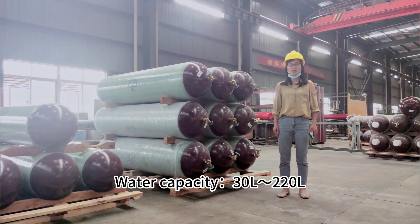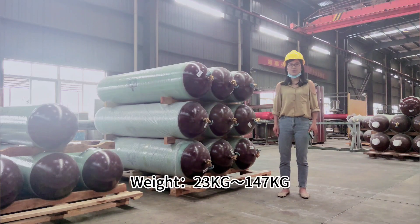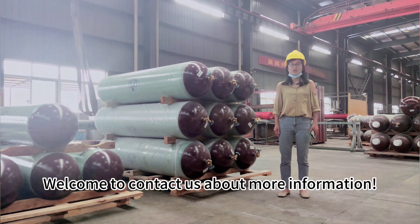Water capacity 30 liters to 220 liters. Weight 23 kg to 147 kg. Welcome — contact us for more information.